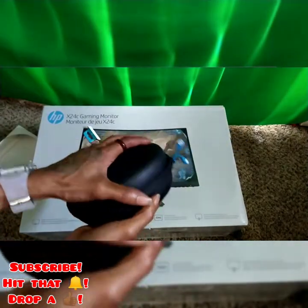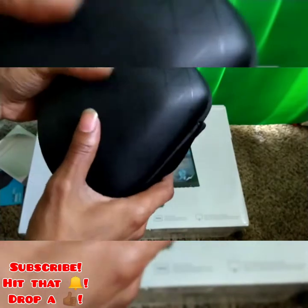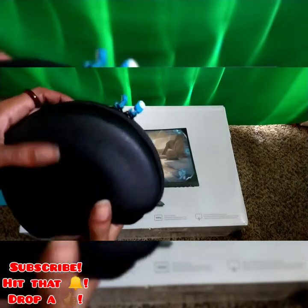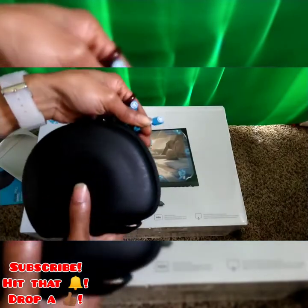You get a nice hard case. Look at that — thoroughbred too. Got your branding on there, the JLab brand.